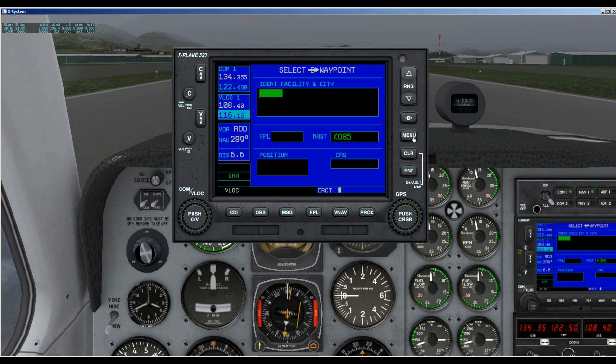The next button is the menu key, and this displays a context-sensitive list of options. These options allow the pilot to access additional features or make setting changes which relate to the current displayed page.